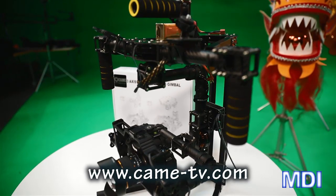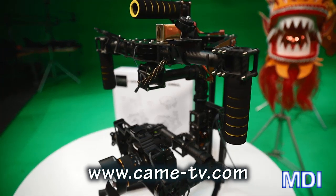You can check out the other videos we have here about testing this gimbal and some fun videos we made. If you want to learn more about this product, go to cam-tv.com. See you then!